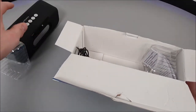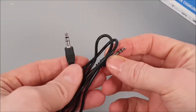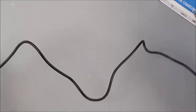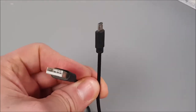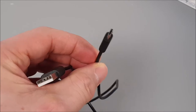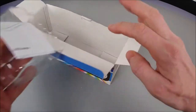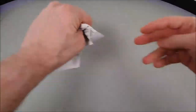Inside the box we have the In-Tempo speaker itself, and included in the package we have a 3.5mm to 3.5mm audio cable. They also include a micro USB charge cable, which is kind of obsolete to be honest, but it is expected with products within this price range. It does come with minimalistic protective packaging, and inside that packaging we also have a very simple user manual.